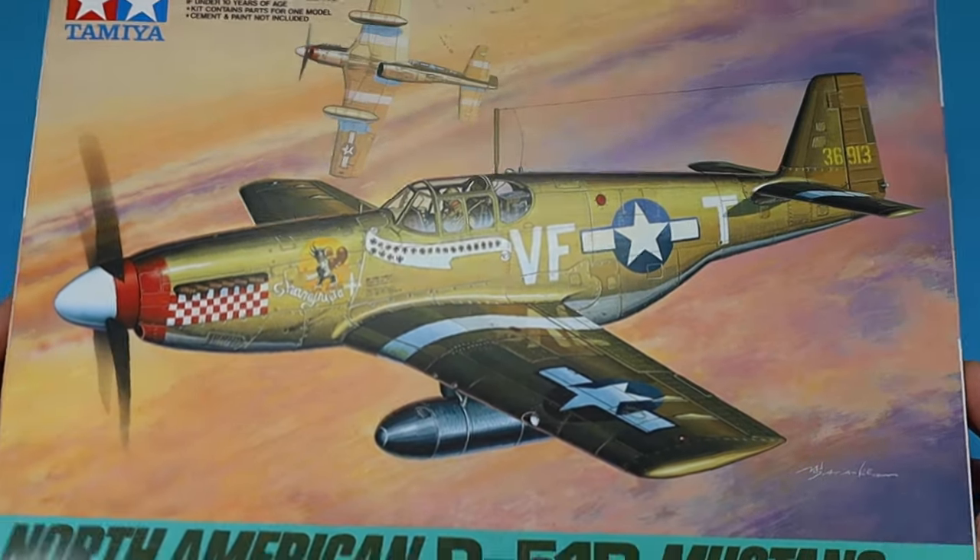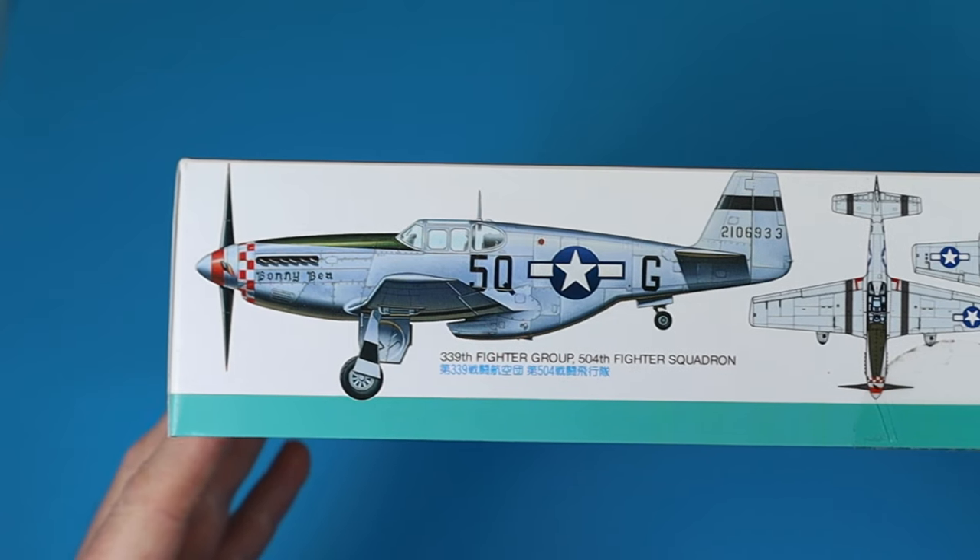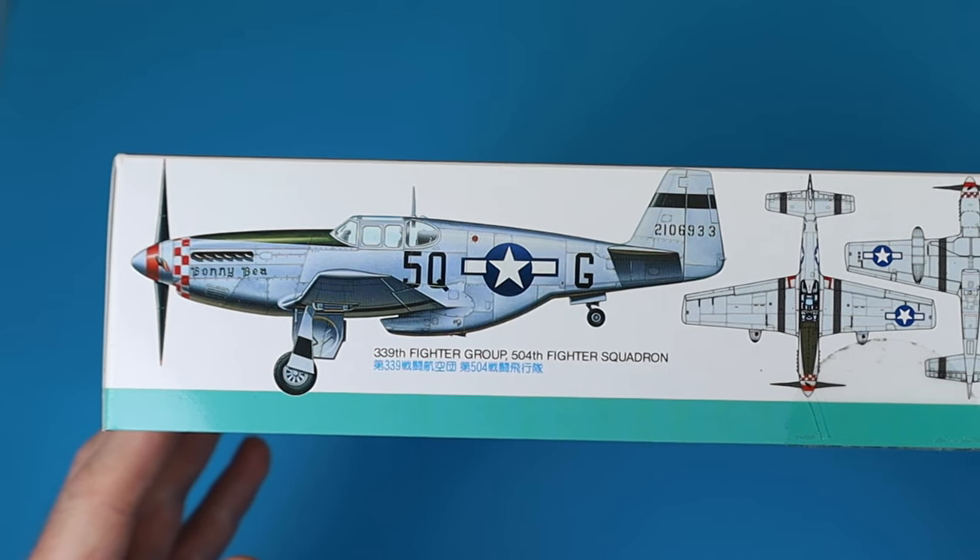The kit is from 1995 and comes with three different marking options: two in olive drab and neutral gray, and one in natural metal finish.